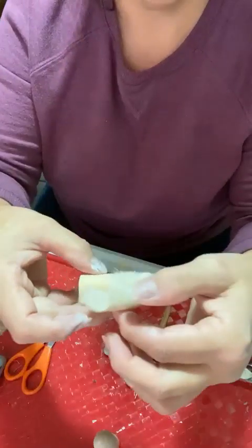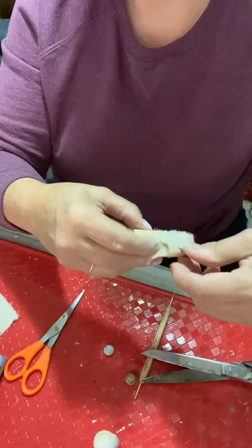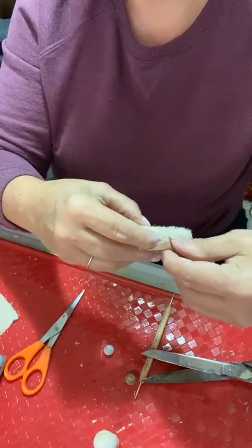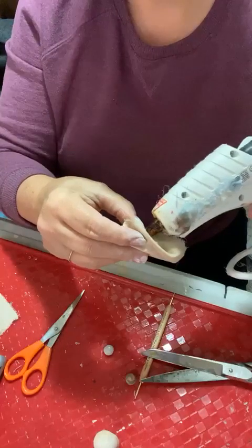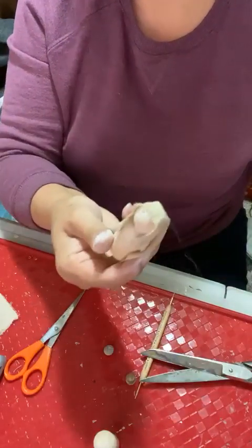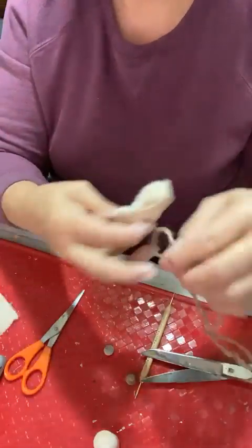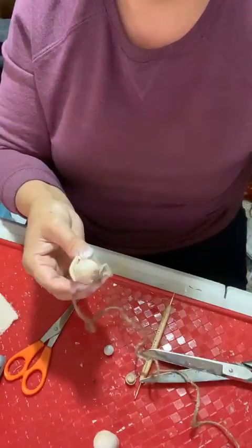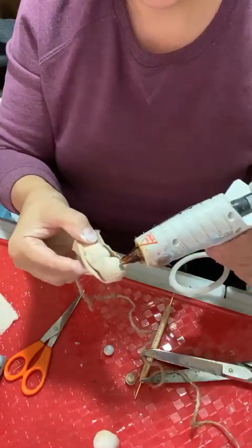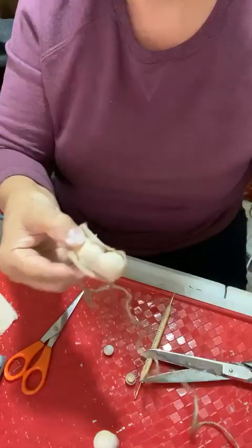Do the same thing on the other side - pull this over and glue it, pulling it right down to the side. This is what you should have. Now take some jute and put just the tiniest dab of glue on the forehead.